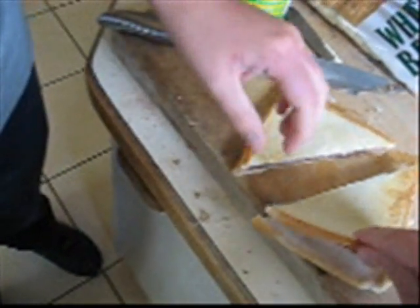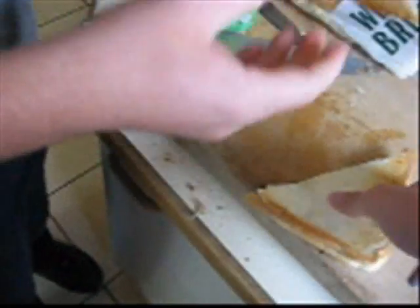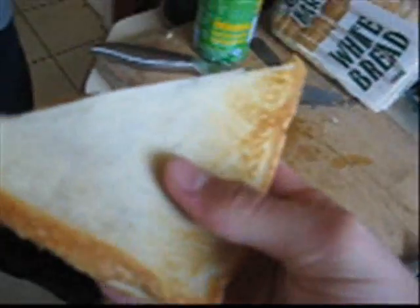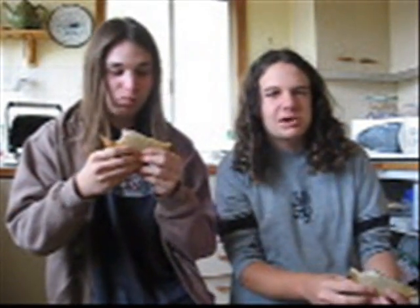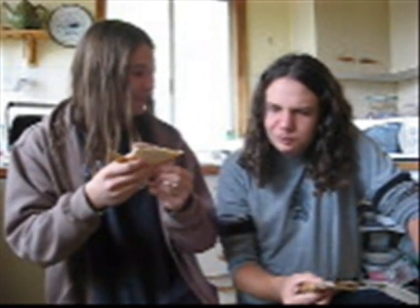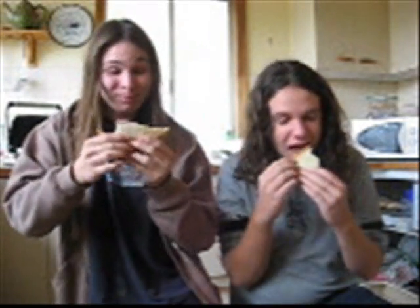Not that bad. Mmm, looks delicious, doesn't it boys and girls? Oh God. Can I eat this thing? With the tomato sauce. Let's set it here and bend down so we can obviously see it. That is surprisingly good. This is brave. That's fantastic.